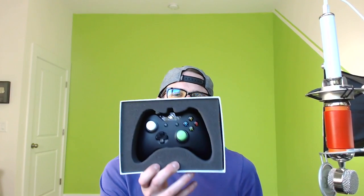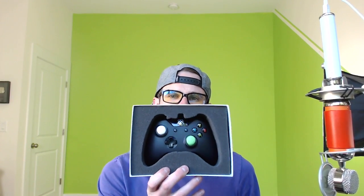There it is — the new Scuff controller, the Scuff One. Let me know what you guys think, and I will see y'all in the next episode. If you did enjoy, make sure you hit that like button — see you guys later, peace!